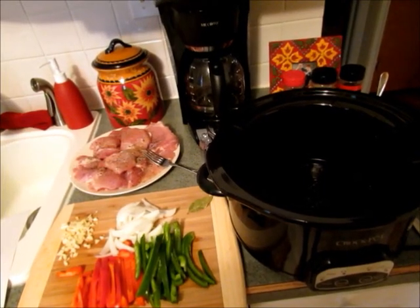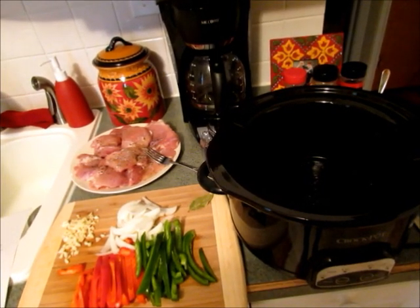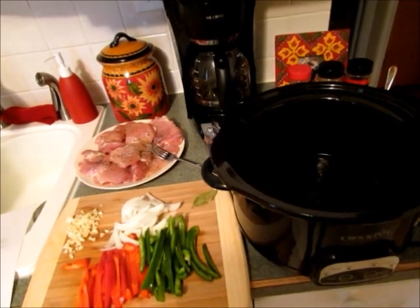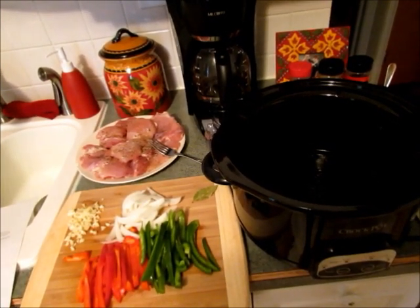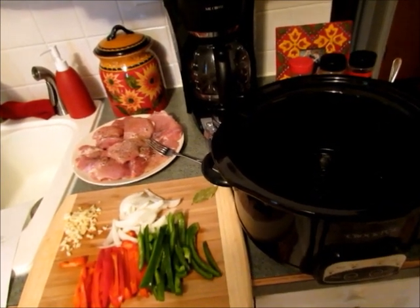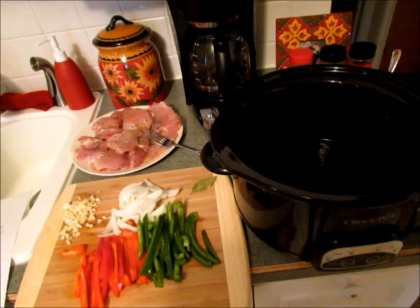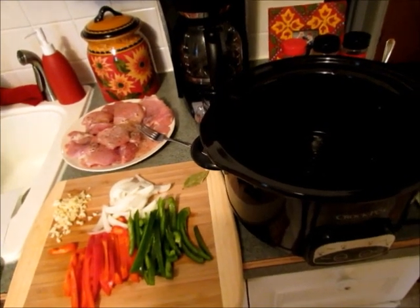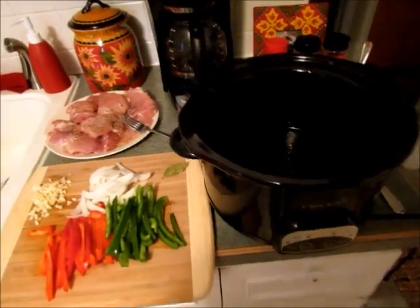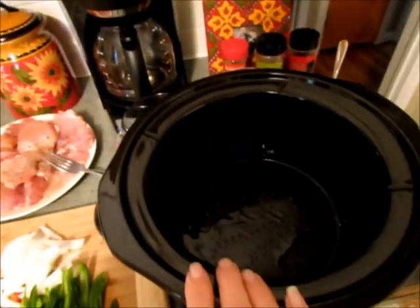Hi guys, this is Jen here and I have another slow cooker Sunday dinner for you. I'm going to show you how to make a slow cooker chicken cacciatore. It's really easy — pretty much just putting everything in the slow cooker — but very flavorful, and my family really likes this recipe.